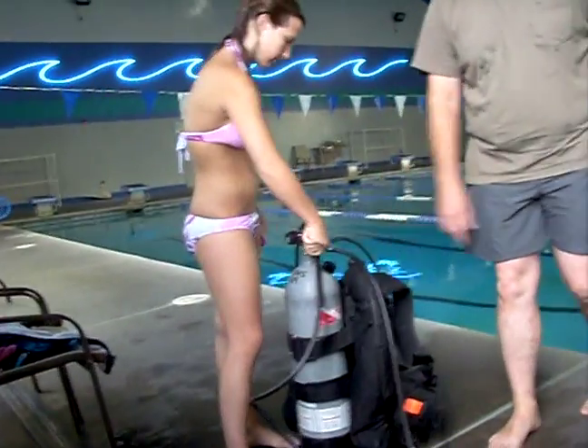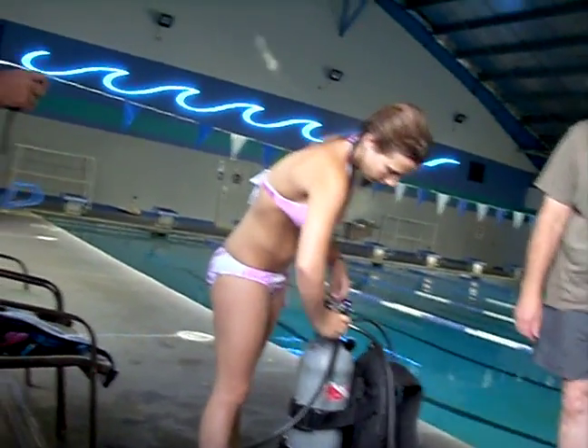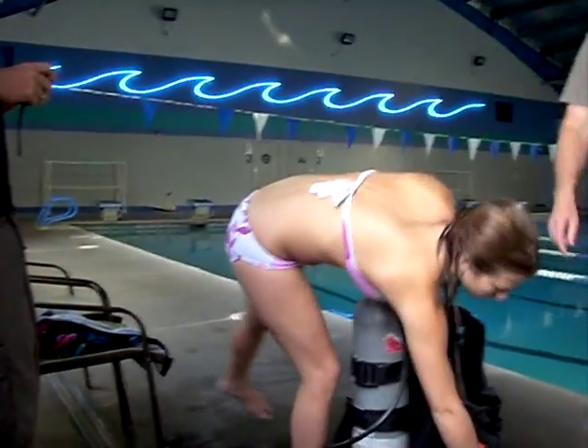Go ahead and shut the air off. Push on the tag. Release the pressure.